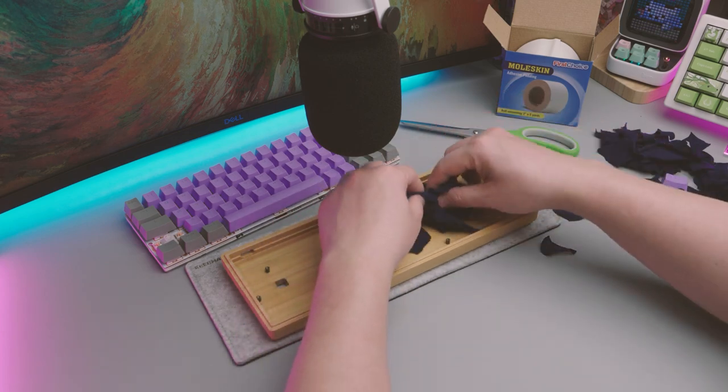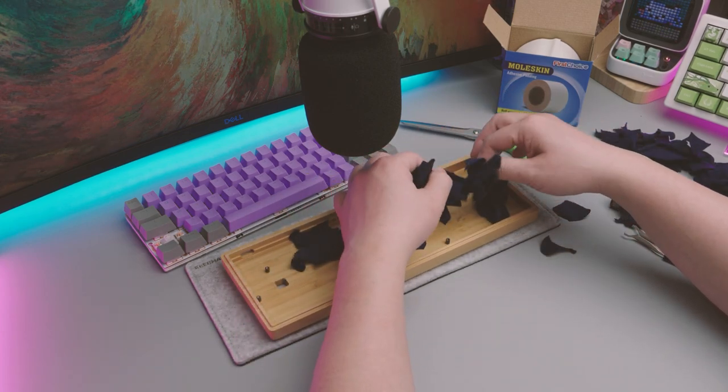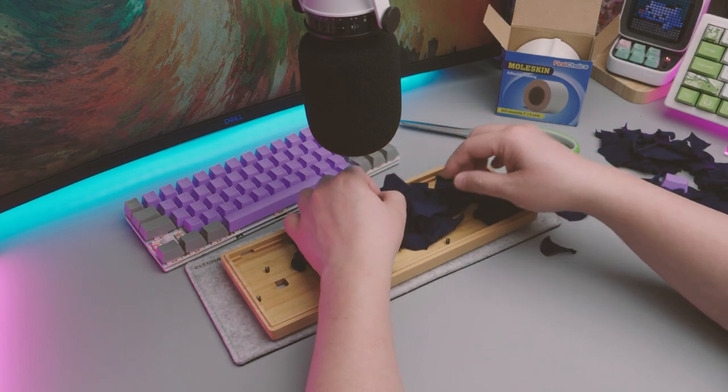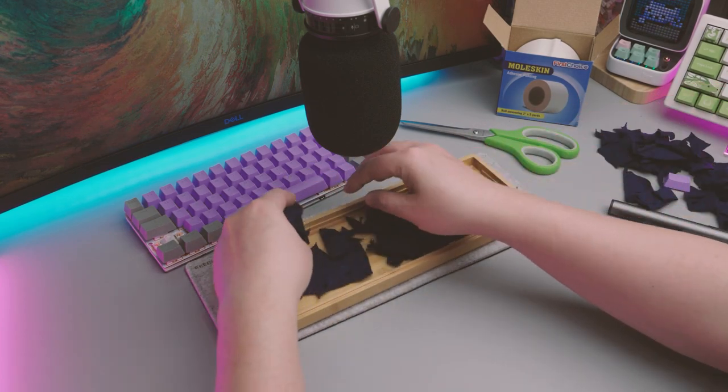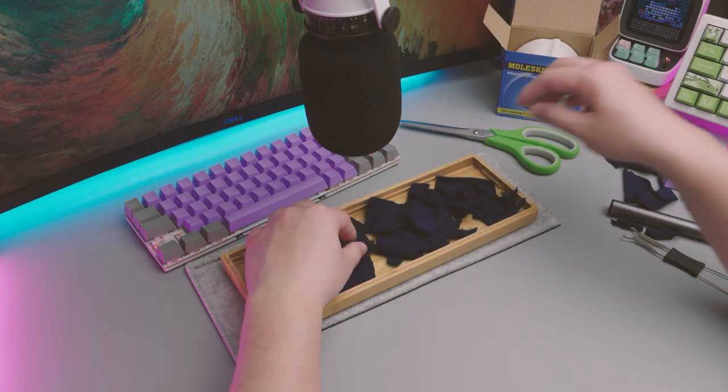Now onto the shredded t-shirts. I've removed the painters tape and the Moleskine from the back of the PCB so that we can do a sound test on just the keyboard with the t-shirt. Disclaimer: please don't go around shredding up your nice clothes just to dampen the keyboard.